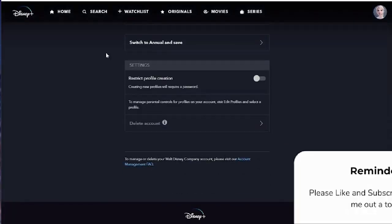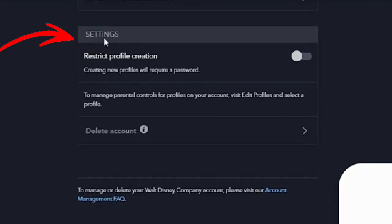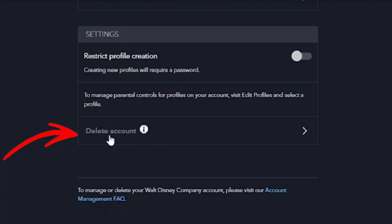For those who want to completely delete their account after canceling, go back to your account page, then go to settings and you will find the delete account option.